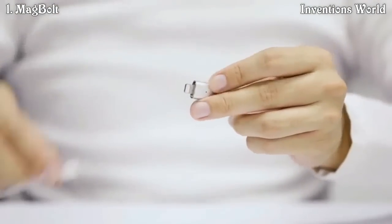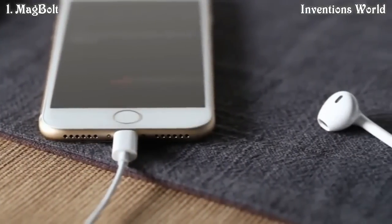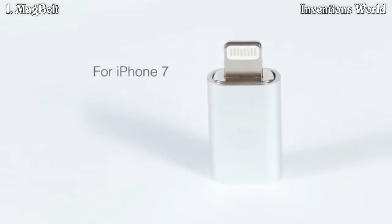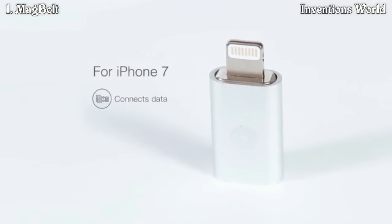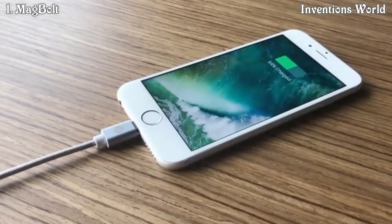Introducing the world's first magnetic connector for iPhone 7. Because Apple has combined the audio jack and the power jack into one connector on the iPhone 7, we are now able to give you a magnetic connector that connects your data, audio, and fast charging in a single port. It's never been more convenient.